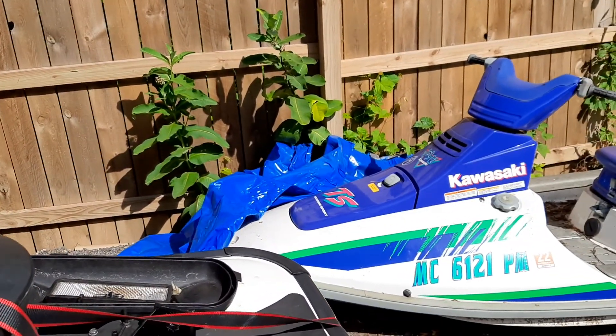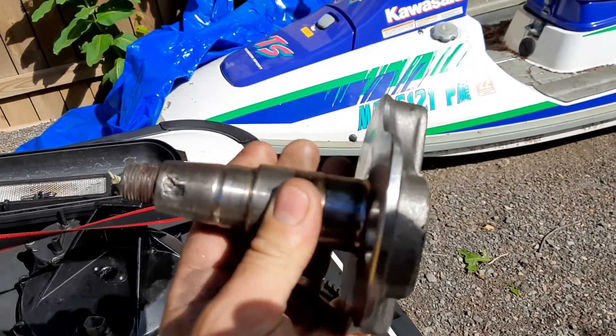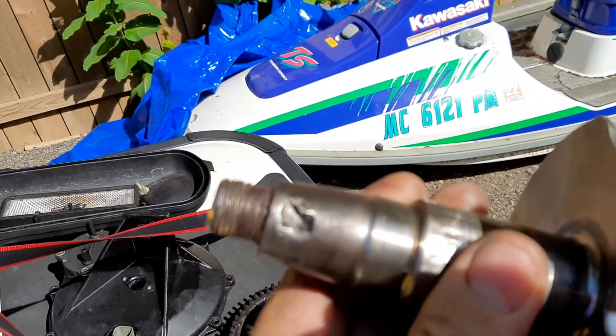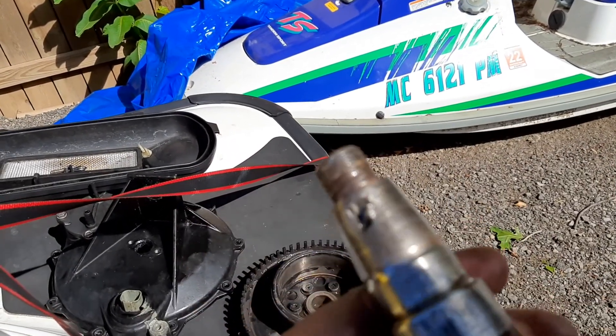When we took the engine out, here's the crankshaft. See how it wobbled out the keyway right there? Which meant that it wouldn't stay in time.